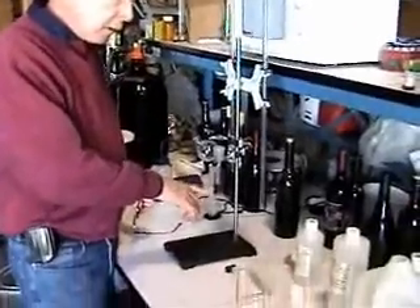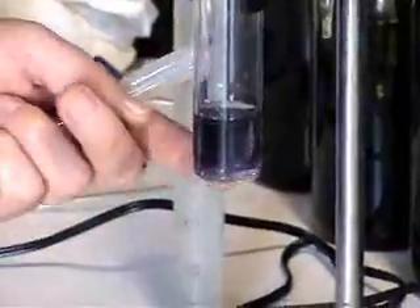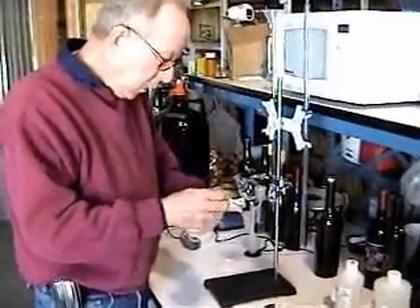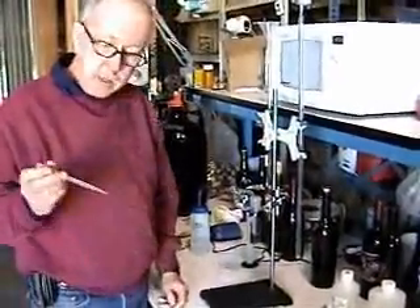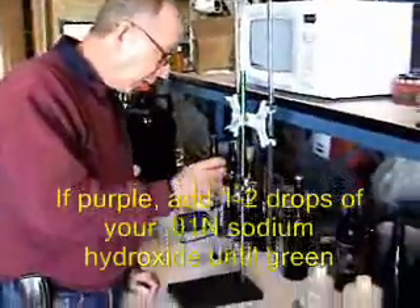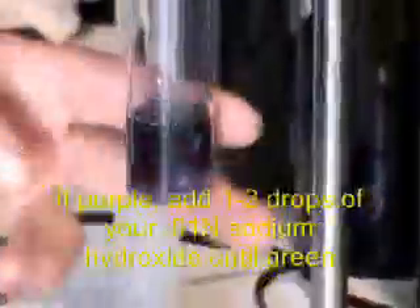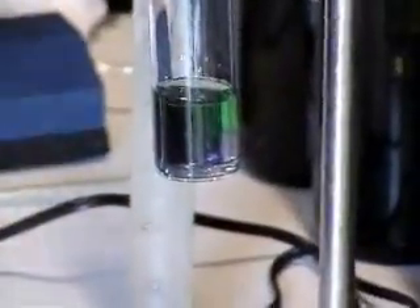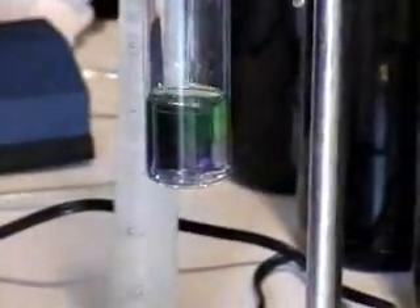As you can see, when I put the indicator in with the peroxide, it did come out on the purplish side rather than green. So we're going to transform it into green. The way you do this is you take sodium hydroxide — you don't need very much. I think only one drop will turn it back to green. And then we're back to the green color that you want to have.